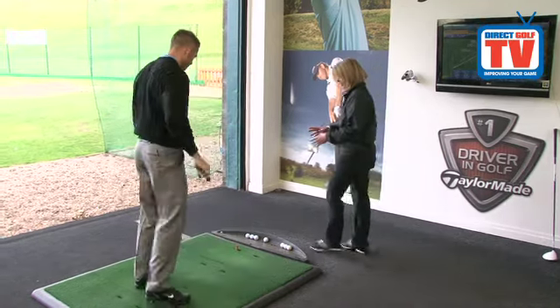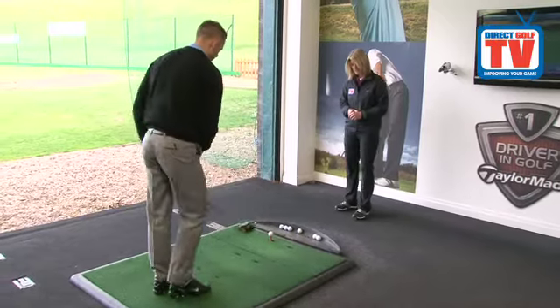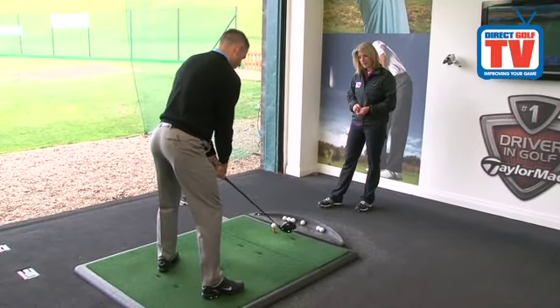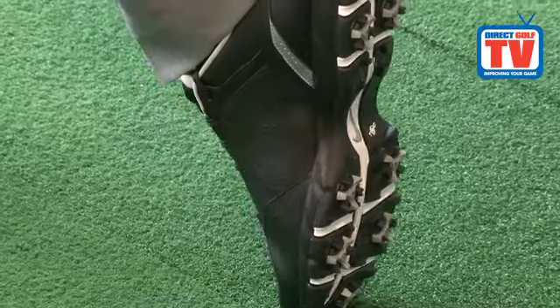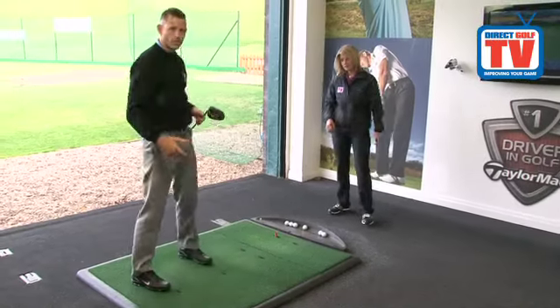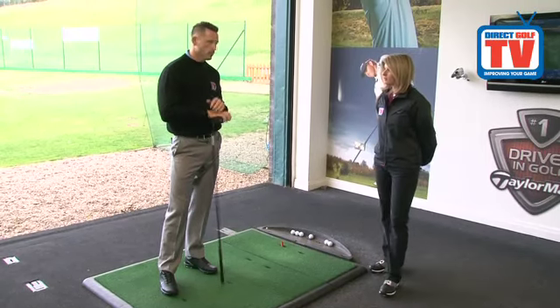If you just set up and hit a couple and let's see how they feel, especially on your follow through after you've made contact. Yeah, so set up wise — good, very standard, very nice and comfortable. Through the ball, nice and stable. You can certainly feel the air cushioning the sole, which is a massive advantage in terms of comfort.